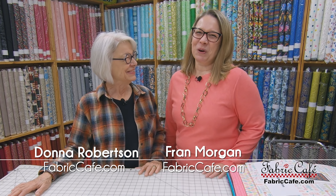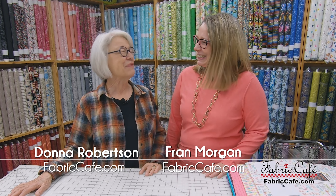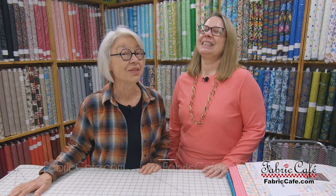Hi, it's Donna Robertson and Fran Morgan with Fabric Cafe. We have a fun show today with lots and lots of pieces and parts. When it comes to picking out fabric, I gravitate to pretty much the same style for my personal use. But as you well know, I buy all these different styles, and we've found that no matter what style fabric you use, you can find the perfect pattern with three yard quilts. You can take it any direction you want to go with your fabric.